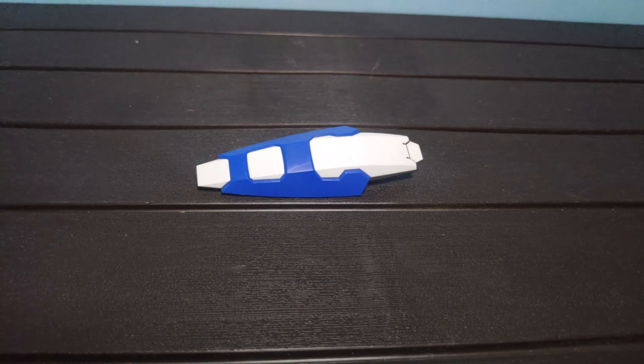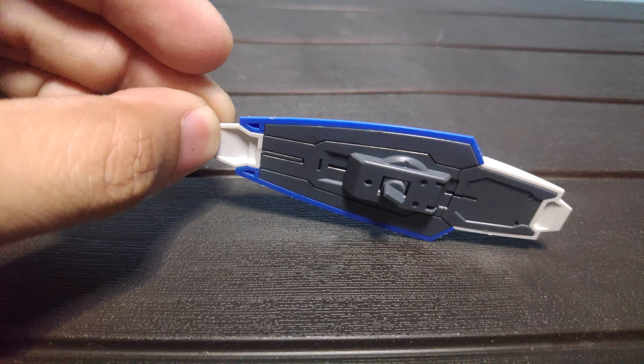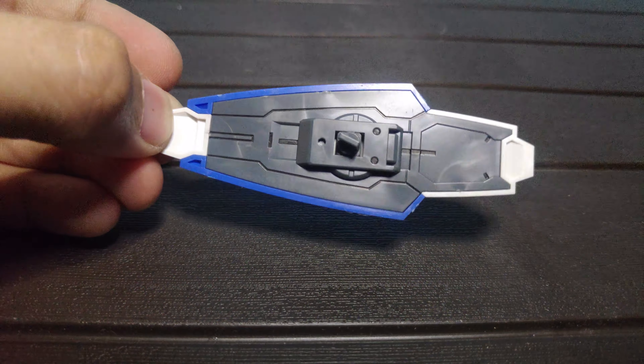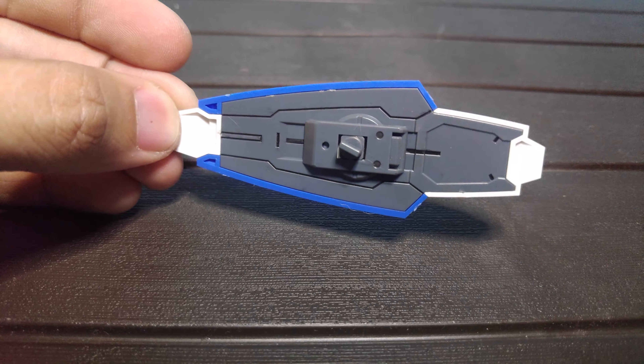For a quick size comparison: the Gundam Converge Gun Tank, the High Grade Granddaddy Gundam Revive, and a standard Master Grade Gundam RX-78-4.